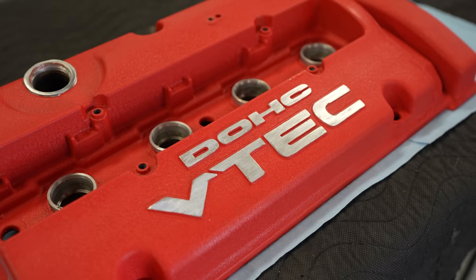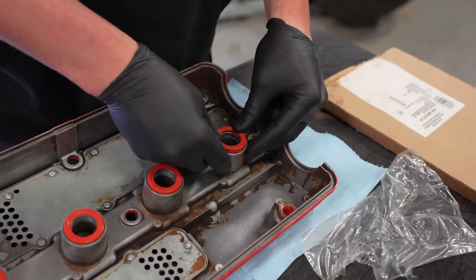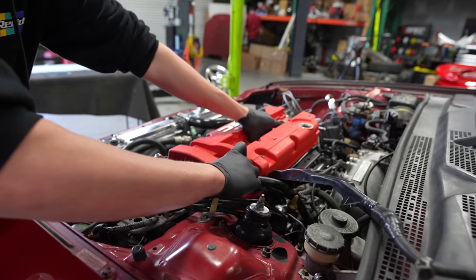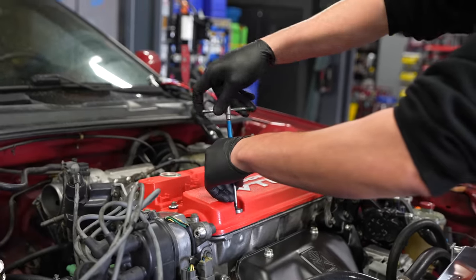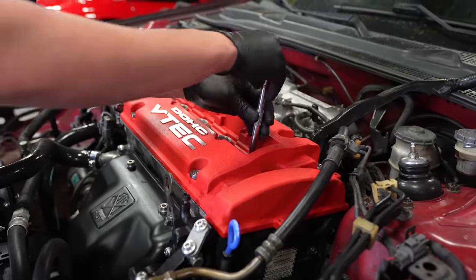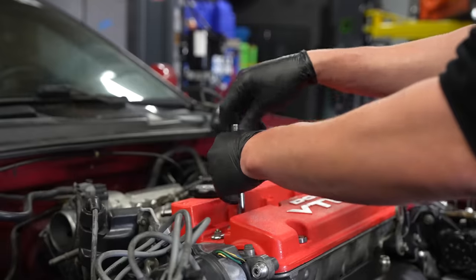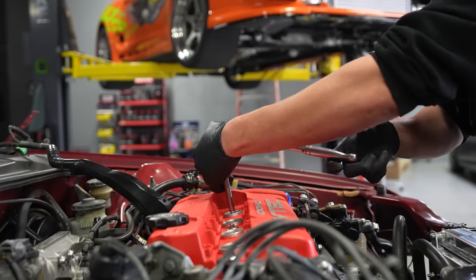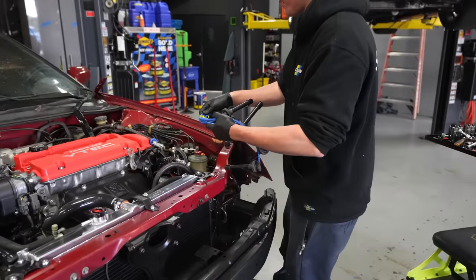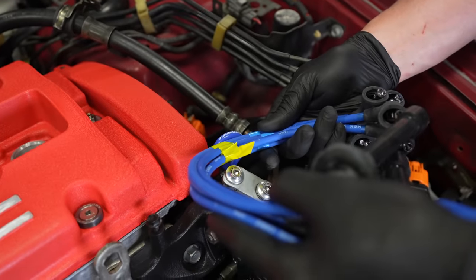Now we're going to install the valve cover, which Ricky has painted wrinkle red. We're going to throw a new valve cover gasket and get it on the car. We've got some NGK spark plugs going in the Prelude, and the blue spark plug wires look great. We also got a new dipstick by Grenny — it's exactly the same blue as the wires. How cool is that?